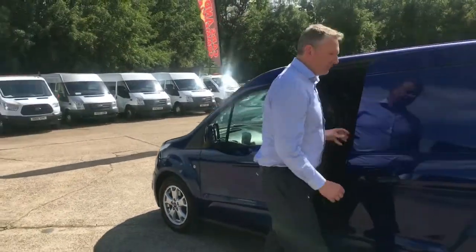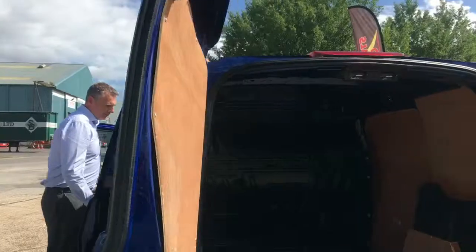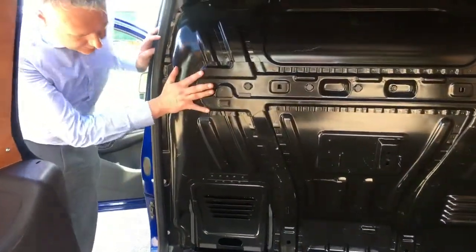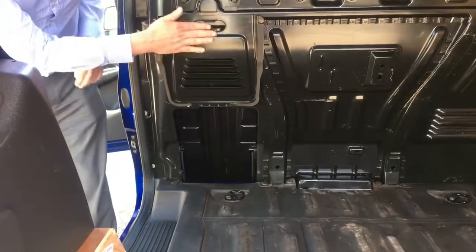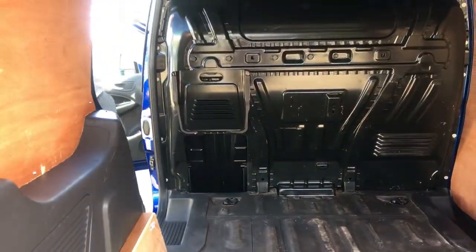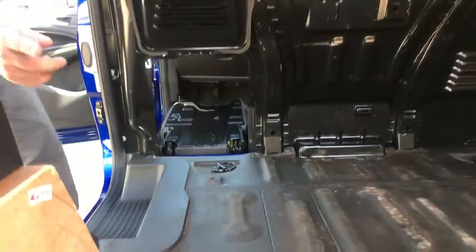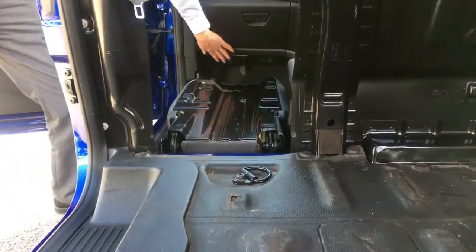There's a good little feature on these Connects — it's got a full metal bulkhead. You can lift this up to stay in place, and with an easy lift the front seat drops down so you can get longer lengths of piping in, going all the way through to the dashboard.